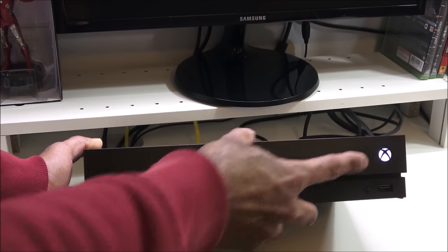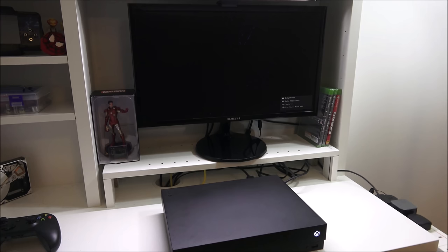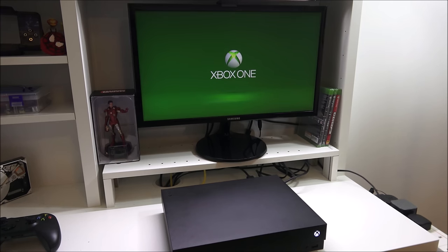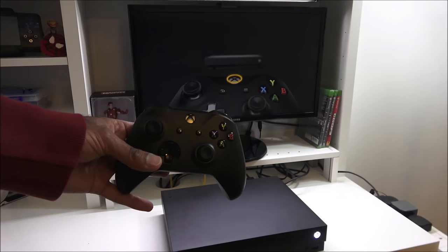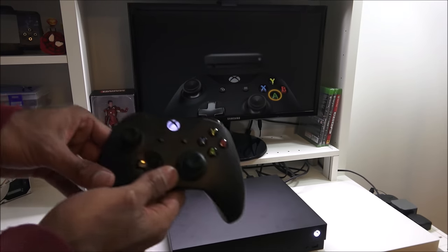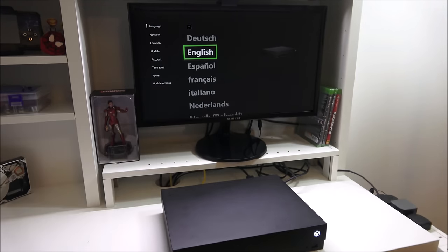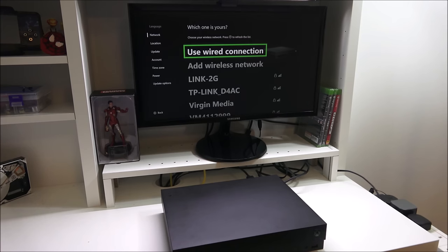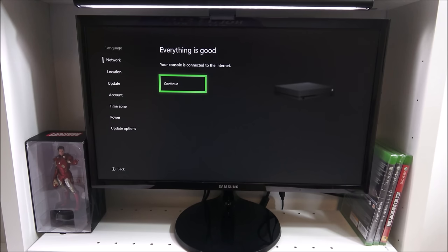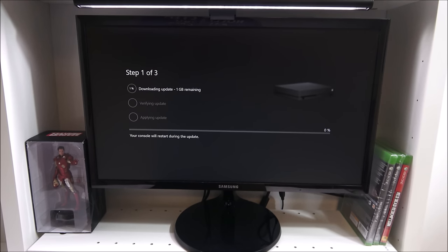The Xbox is now connected — the logo comes on for first-time startup. Next, we pair the controller to the device by pressing the pairing button on the console and on the controller. It pairs up successfully. We then go through the network connection, location, and updates — there's about a one-gigabyte update to download, so I'll leave that updating.